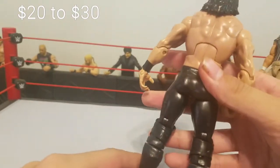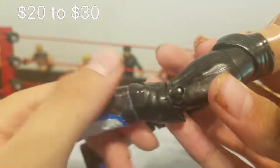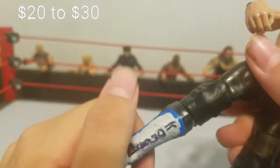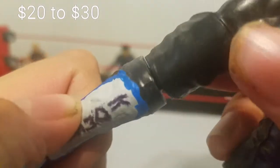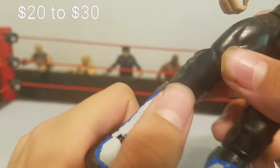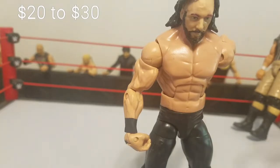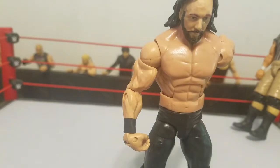The knee pads you can get from the Austin Aries figure. As you can see there's a little bit of paint chipping, which doesn't bother me because I painted it. And as you can see there's a tiny gap in between the boot and where the boot connects — it's not supposed to be like that.